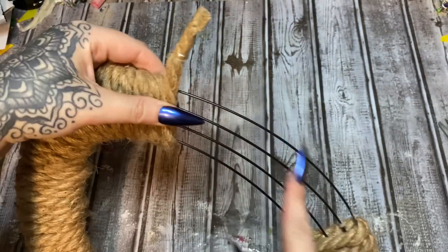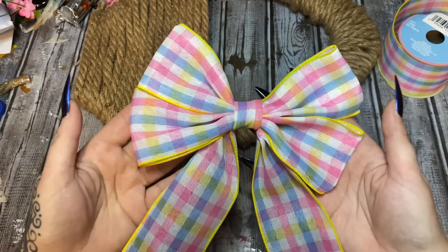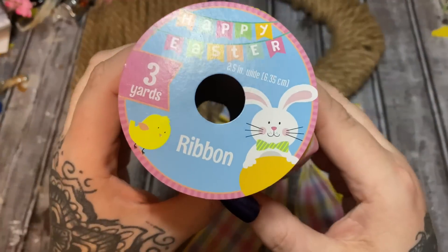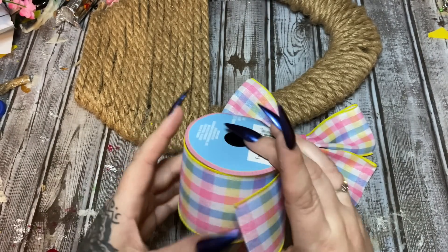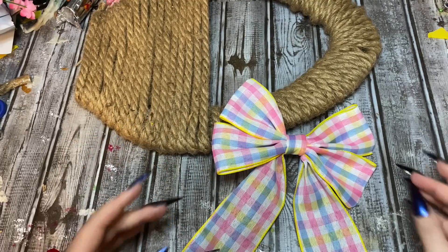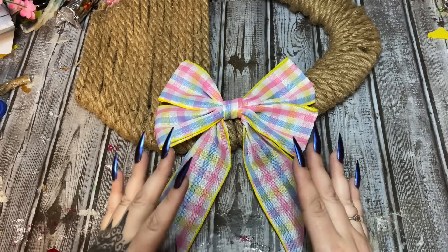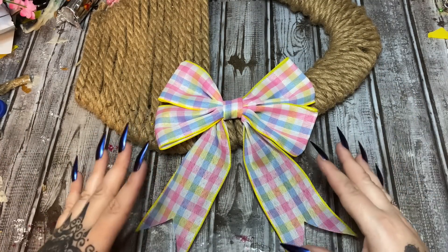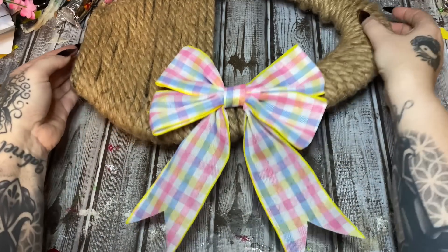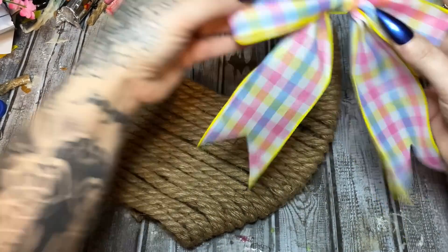I have made a bow — this is my easy no-tie bow and I made it with Dollar Tree Easter ribbon. I only used one roll and still have a lot left. Y'all have seen me make this bow before — I'll have a link to that video slowed down in the description box and pinned in the comments. I want to go ahead and stick this bow on here so I can see where I want the flowers to be.